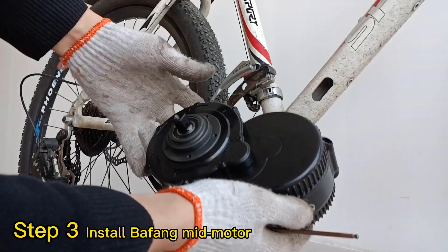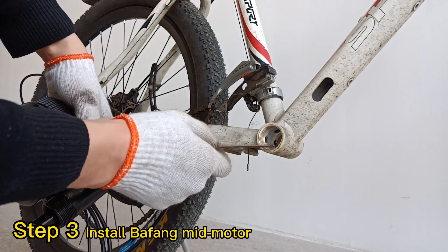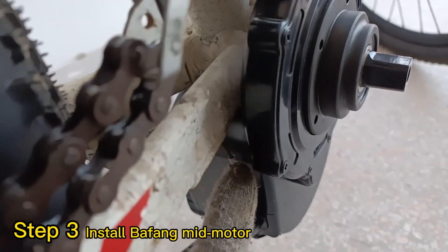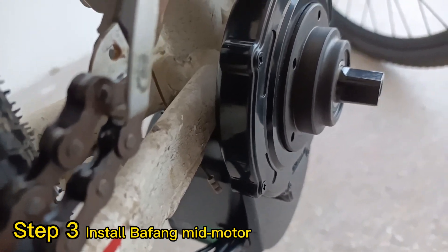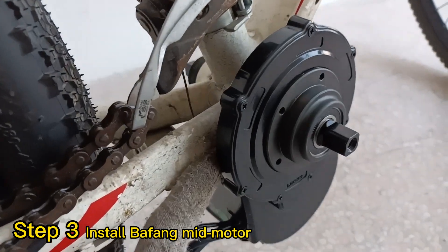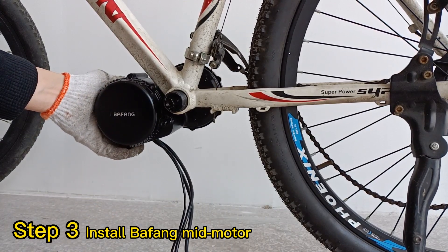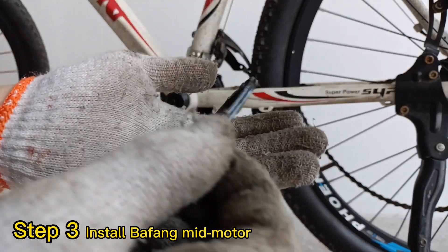Step 3: Install the Bafang motor. Make sure the bottom bracket must touch the groove of the motor. Never let the chain stay touch the shoulder of the motor — if it does, that might cause damage to the internal gear, as there is a big gear inside. Also, remember to lift the motor higher. If the motor is in a low position, it will be more likely to overheat on tough terrain. Then tighten this plate.